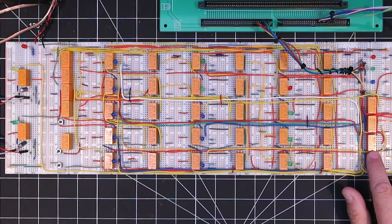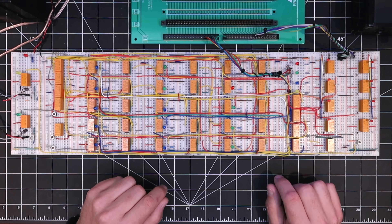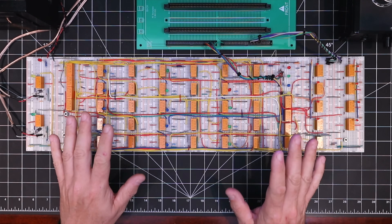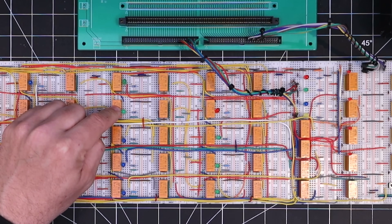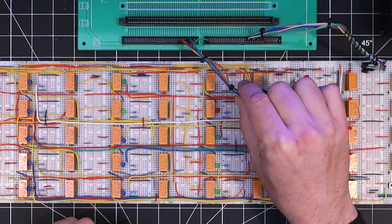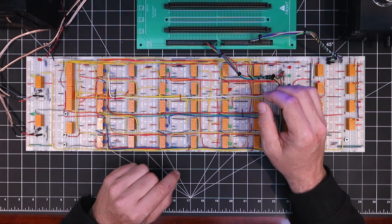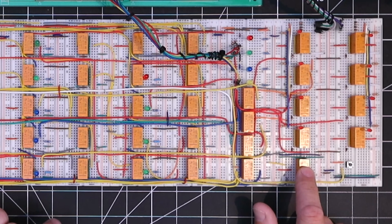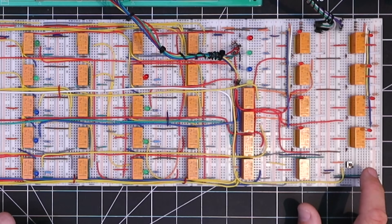These just perform an AND function between the data input and the current sequencer step, and then put that result in one of these eight latch bits over here. The output of these latch bits is tied directly to the data bus on the relay computer. Going back to the sequencer, it then moves on to these new steps with the green LEDs that drive our new diode logic, which creates the pulses to activate the control lines needed to write the data bus value to memory, as well as advance the program counter to the next location. One step here activates a relay that clears the latch bits. And finally, I've added a handy button which clears the program counter on the relay computer, setting our program memory pointer back to zero.